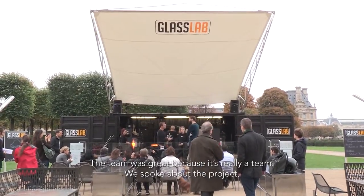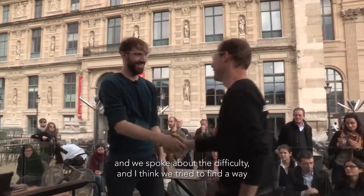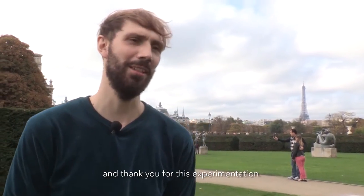The team was great because it's really a team. We spoke about the project and we spoke about the difficulty. I think we tried to find a way to make quite happy drawing. Thank you for this experimentation.